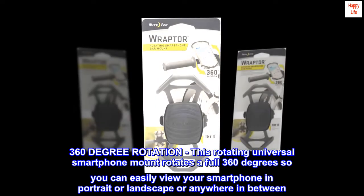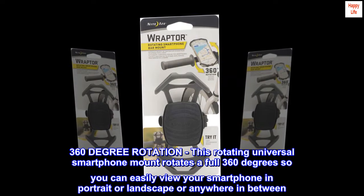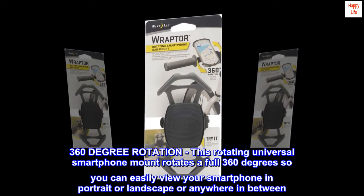360-degree rotation. This rotating universal smartphone mount rotates a full 360 degrees so you can easily view your smartphone in portrait or landscape or anywhere in between.